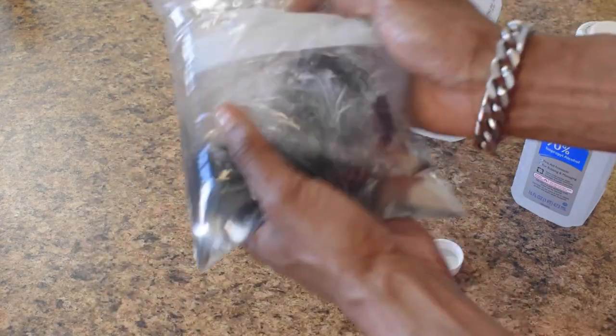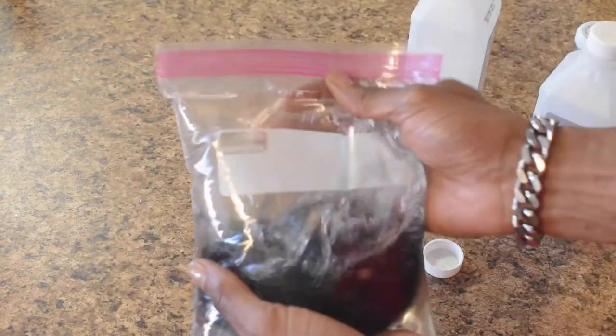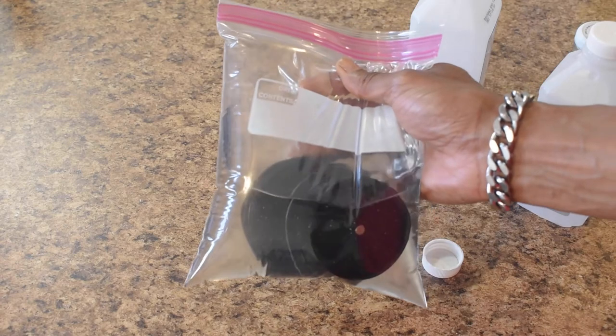I let my grinder soak for about eight hours. If you're doing a quick clean, you can let it sit for about two to three hours. Just make sure you shake it every other hour to keep the alcohol working.